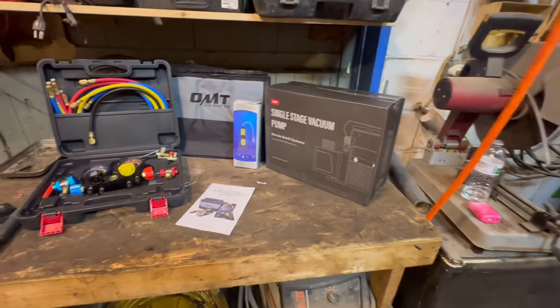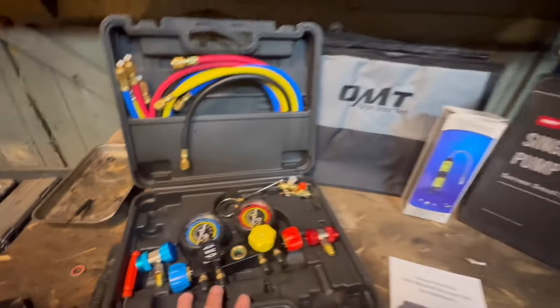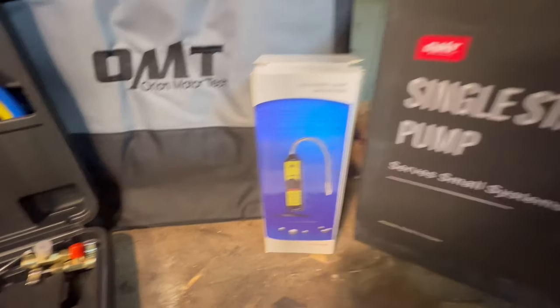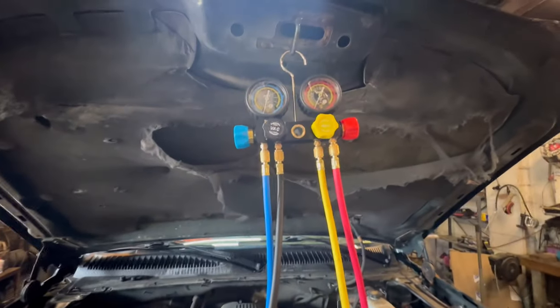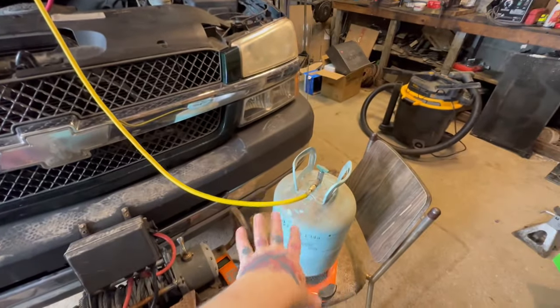This is quite an improvement over my old set. Look at this manifold gauge set — big fold-out carrying case, it opens up, leak detector and a vacuum pump. Got the whole set put together, took about five minutes. Hook it up like so, we got our vacuum pump off the black hose.